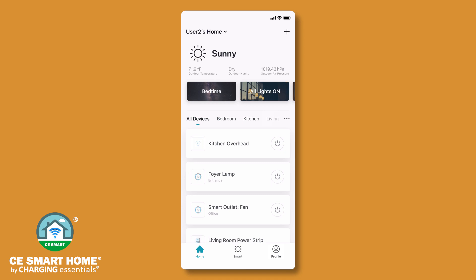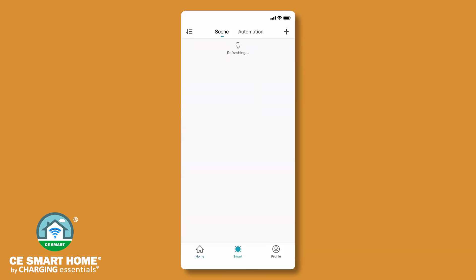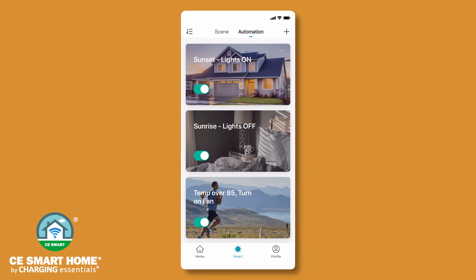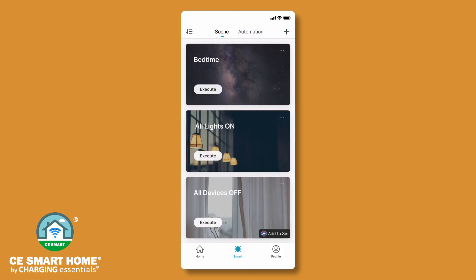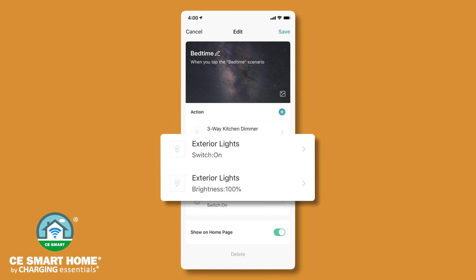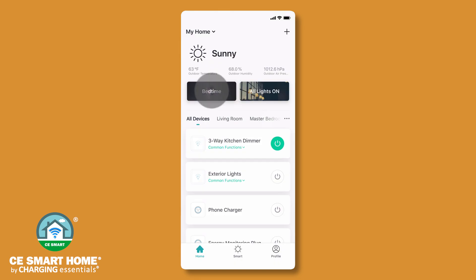The CE Smart App automatically adjusts for daylight savings time. The app also gives you the ability to easily control your devices with scenes and automations. Tap Smart in the bottom center of the screen to access the scene and automation features. Create an automation for effortless device control with preset conditions such as sunrise or sunset, weather, temperature, or the status of another device connected to the CE Smart App. You can also create a scene to quickly activate a multi-device preset scenario. With one tap or a voice command, easily activate a scene. For example, executing a preset scene named Bedtime could dim your kitchen lights to 20%, turn on your exterior lighting, and start charging your phone. Scenes may also be activated from your home screen.